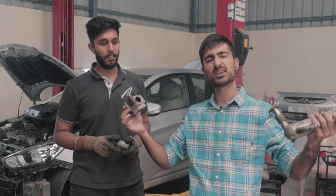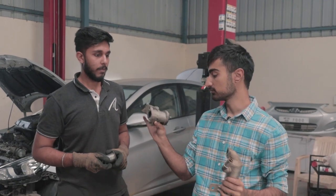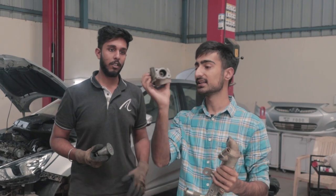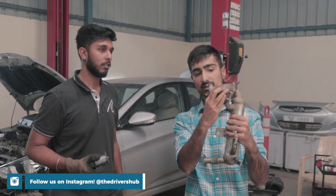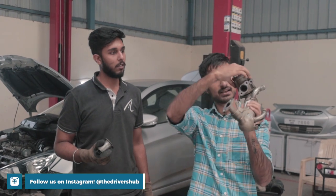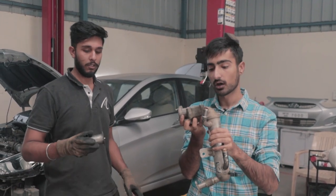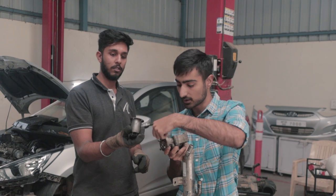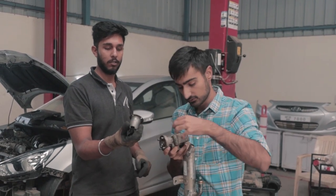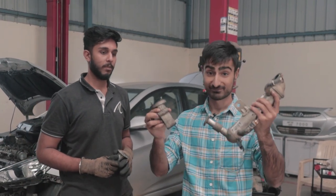We have the EGR out finally and cleaned. This pipe is the exact outlet of the turbo — what it does is take dirty air and recirculate it back into the turbo. That happens via a little metal solenoid that opens and closes the passage through an electrical signal. Now that it's all cleaned up — as you've seen how dirty it was — we expect it to perform a little better, so let's get it fitted back inside.